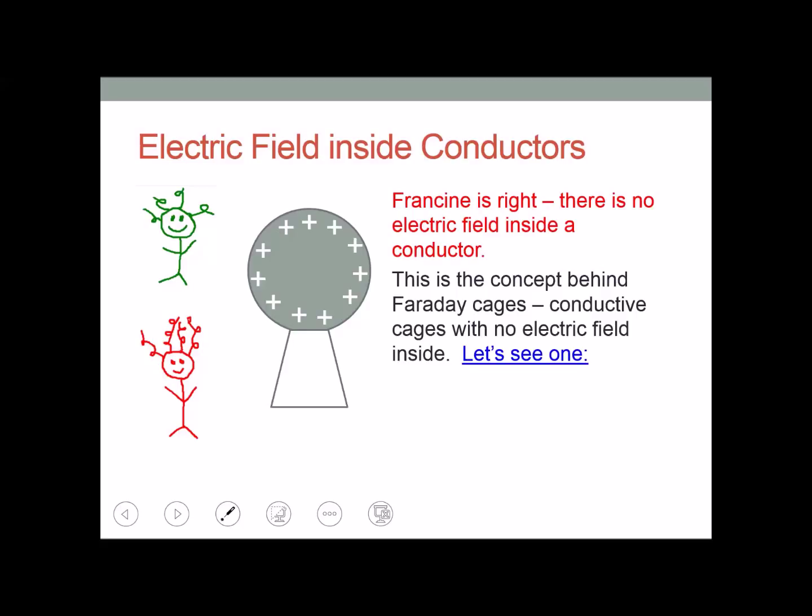This is the concept behind a Faraday cage. A Faraday cage is a conductive cage with no electric field inside.